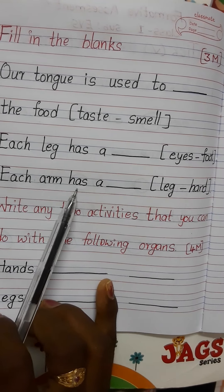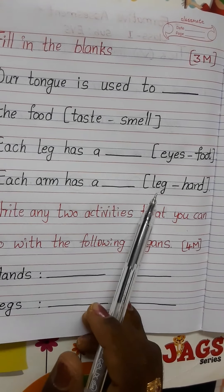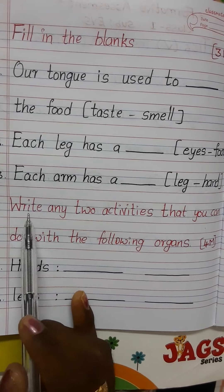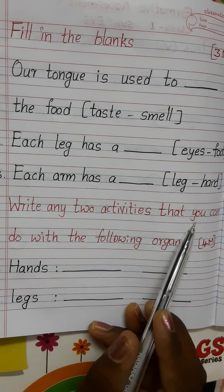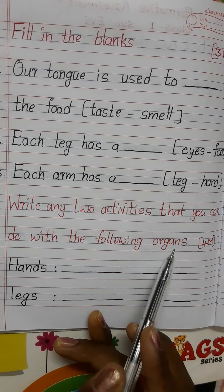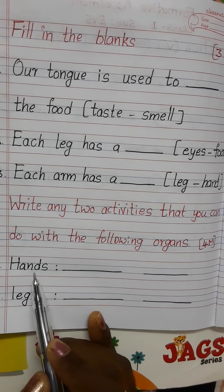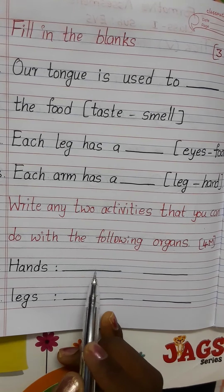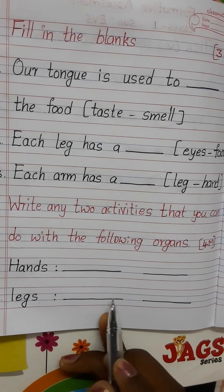Each arm has a dash — options are leg or hand. Next, third: write any two activities that you can do with the following organs. First one: hands — write any two activities. Next: legs — write two activities.